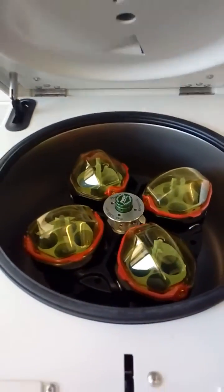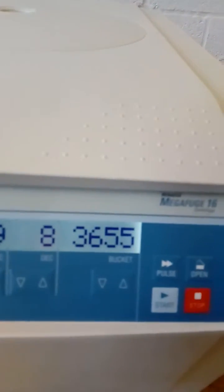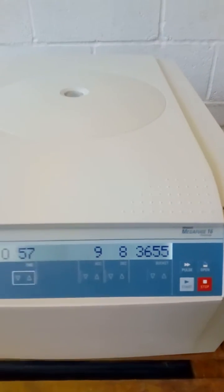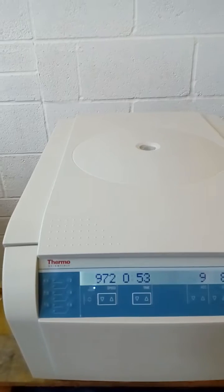Just closing the lid now. I'll start the centrifuge and give it a small run for demonstration purposes.